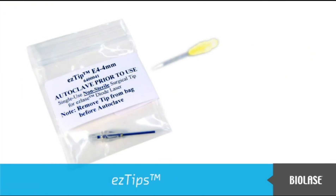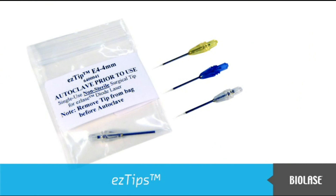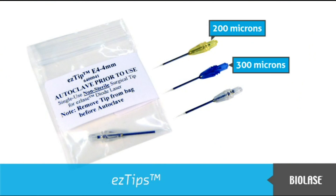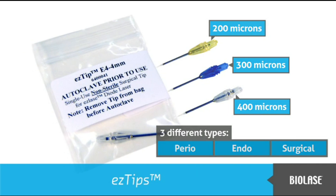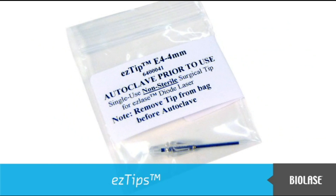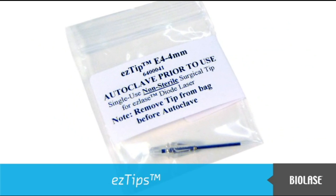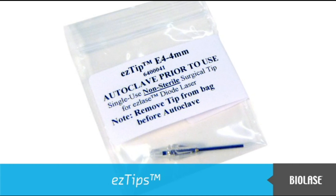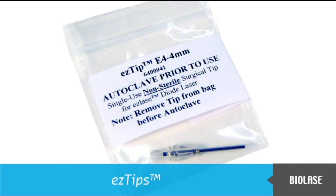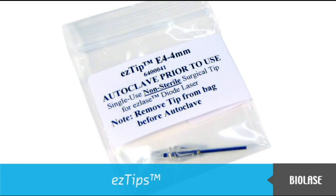Non-sterile tips for the iLaze are available in three diameters — 200, 300, and 400 microns — and come in three different types: perio, endo, and surgical. The tips are not sterile and the packaging is not suitable for autoclaving. You should sterilize your tips in an autoclave prior to use. You will find recommended cleaning and sterilization specifications in the user manual.